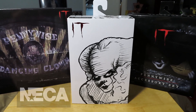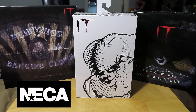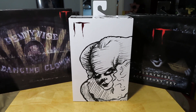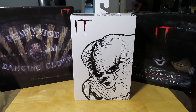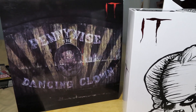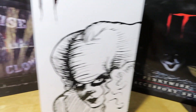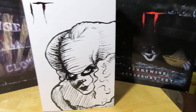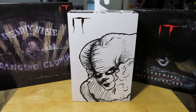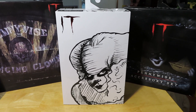Hey guys, it's Marlo back again with yet another NECA video review. I'm just back from San Diego Comic-Con — had a couple days at work and finally have some downtime, so I'm back doing reviews. I'm behind, as I mentioned in a previous video. I still need to do the NECA Pennywise the Dancing Clown set and the Pennywise Accessory set, but I'll break those into separate videos. We'll start off with this one.